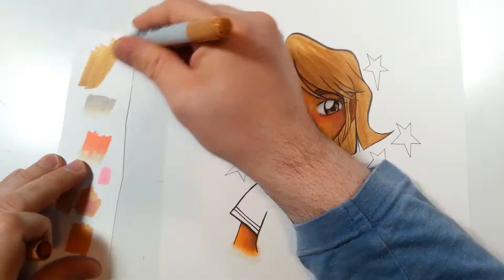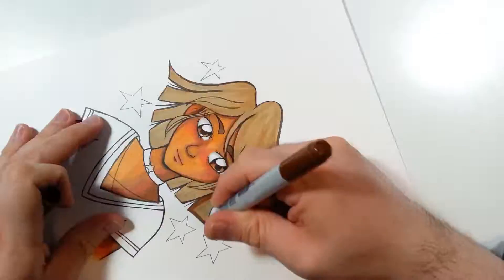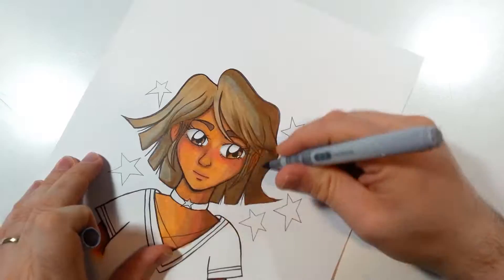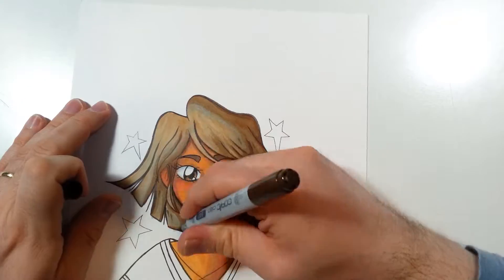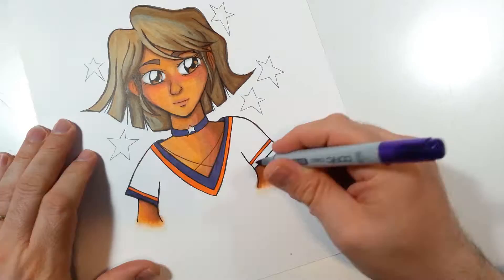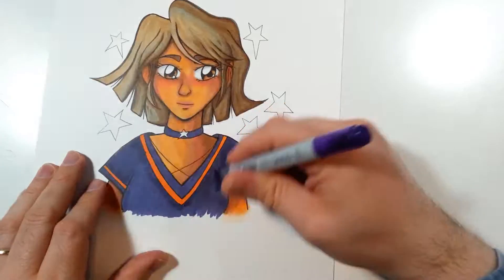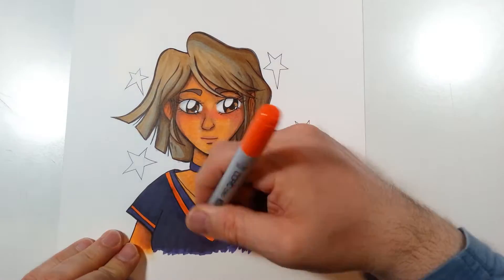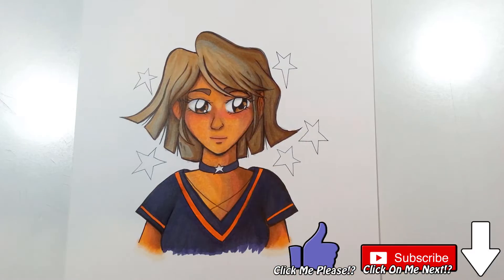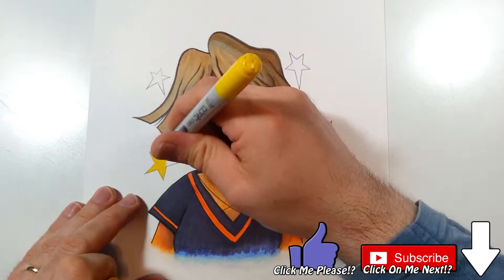I just wish they weren't so expensive. During the time of recording this voiceover, I just spent a total of almost 100 dollars buying replacement markers, refills, and brush tips to get my markers back into tip-top shape. With this drawing I am trying to use up some of the remaining markers I have and replace them with new ones. I have a video coming next explaining my process — be sure to catch that when it comes out.